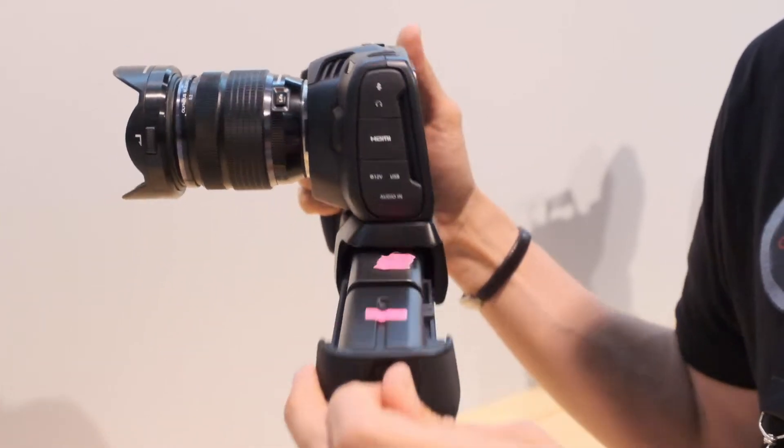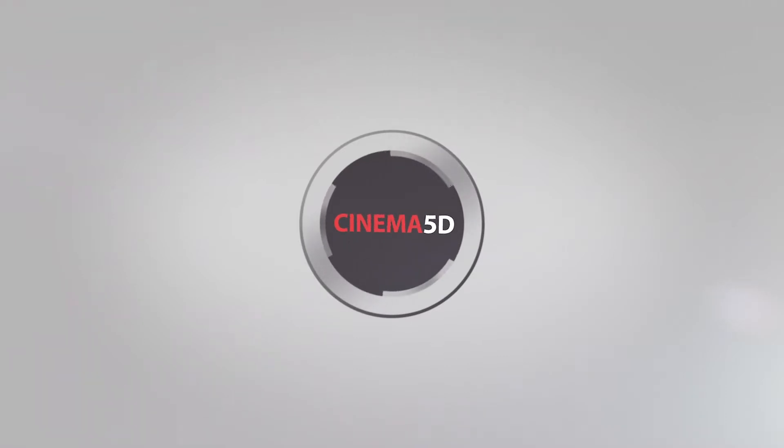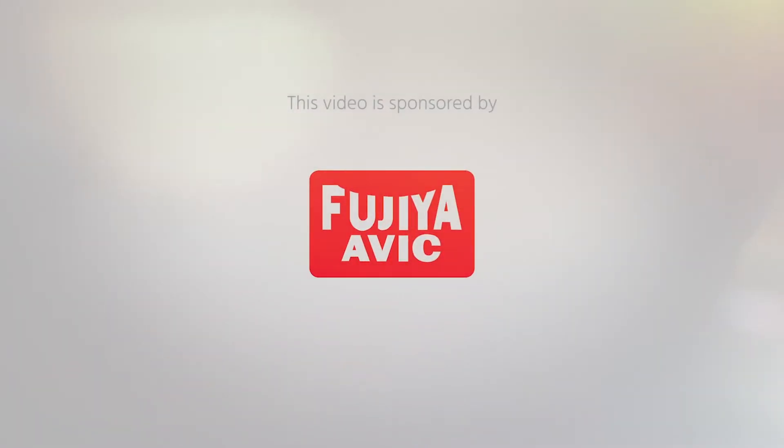This is the battery grip for the Blackmagic Pocket Cinema Camera 4K. This is Nino from Cinema 5D here at NAB 2019. We are at the Blackmagic booth with Craig.